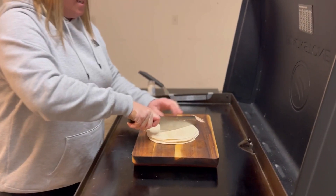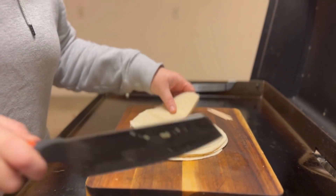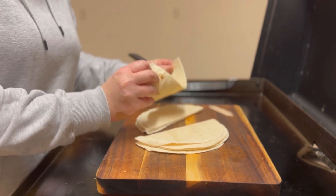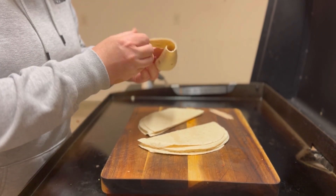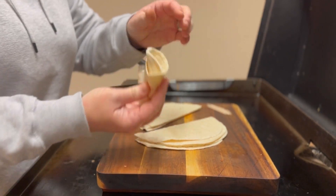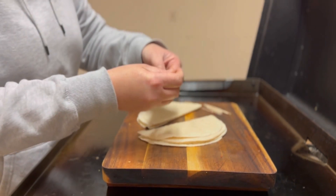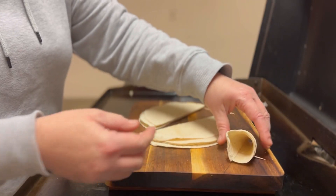Next I'm going to make our stuffed pennants — the pennant shells. I'm going to take our carved tortillas, cut them in half, take one side and roll them up like so, so it looks like a cone. And I'm going to secure it with a toothpick. I'm going to do that for all of these.